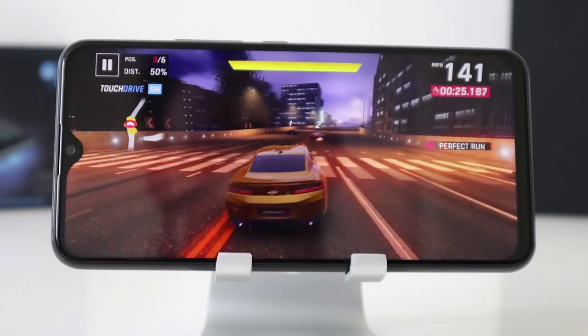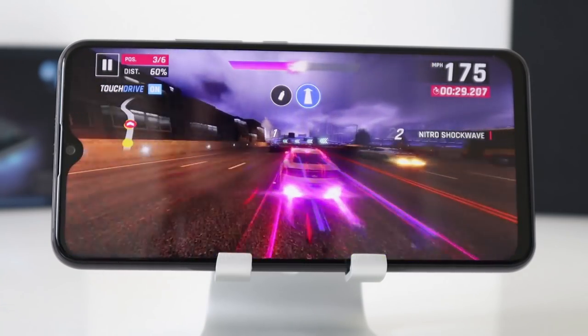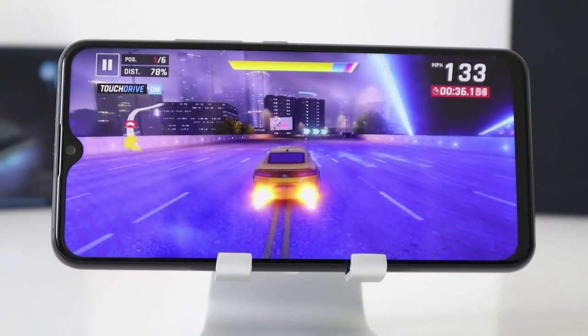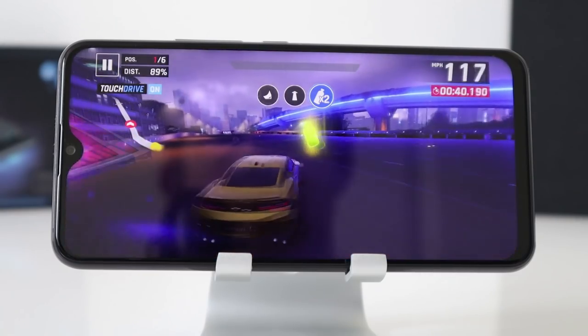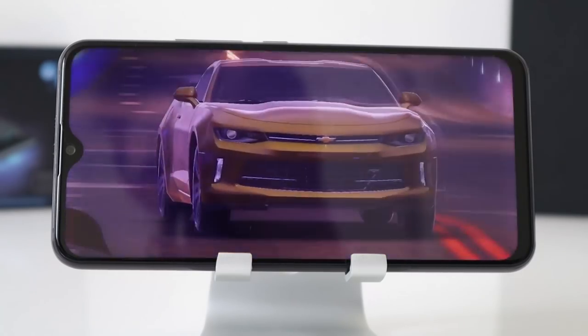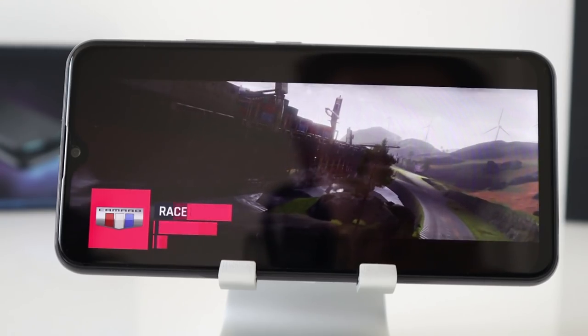High quality settings — this looks great, I must say, and performance looks brilliant as well. I did expect pretty good gaming performance on this smartphone given the specifications. Another one ended — another quick one. Let's have one more race.